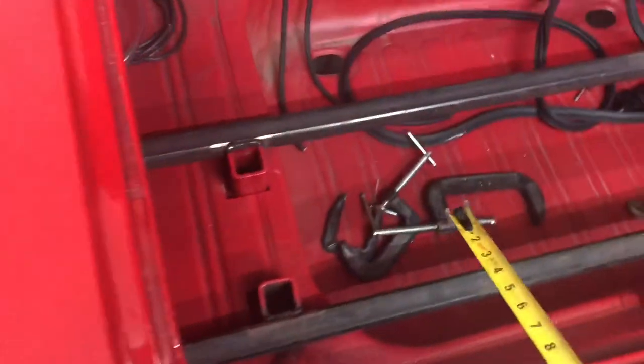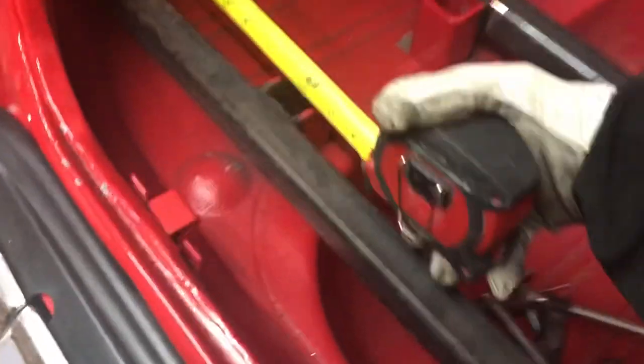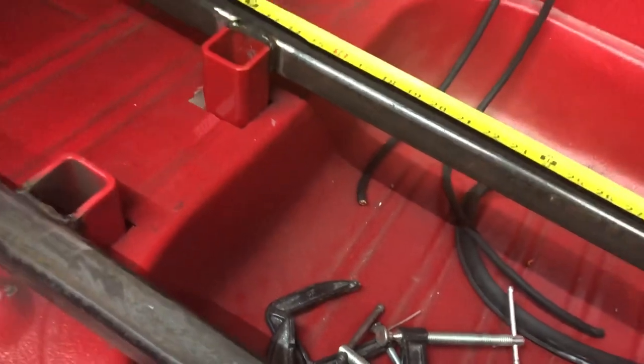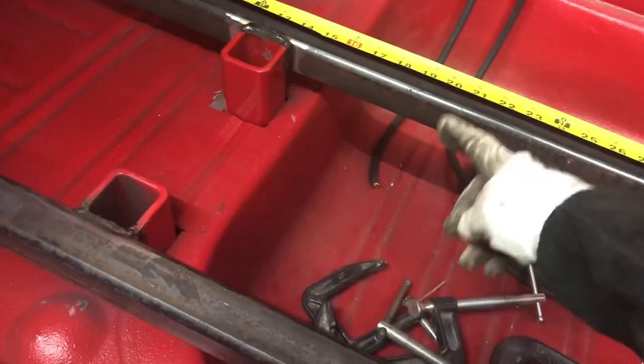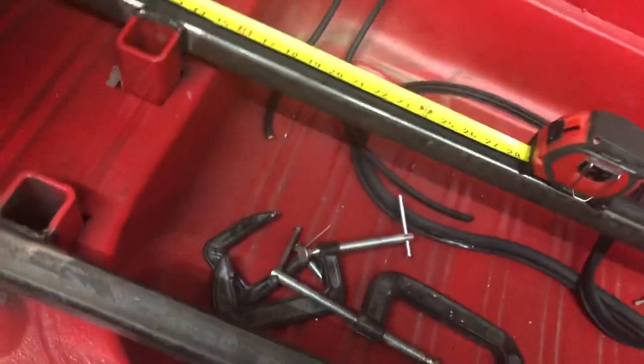So the tubes for the uprights are going across here on the main tube, starting 21 inches from the end. They're about 10 inches from side to side. Once I get those welded in I can start on the actual angle iron.